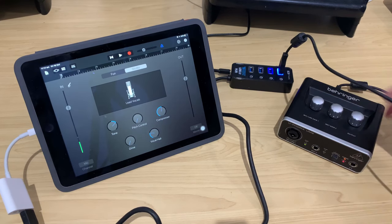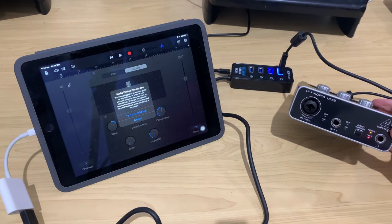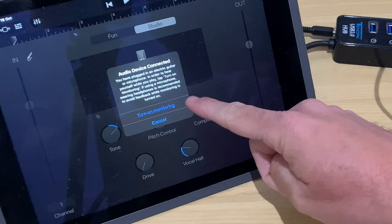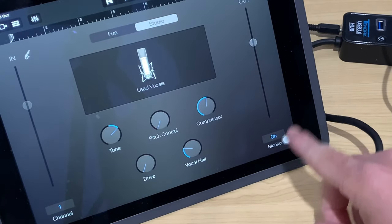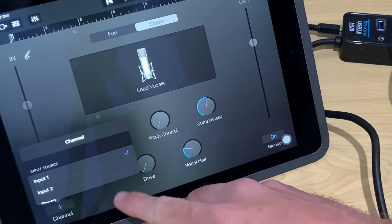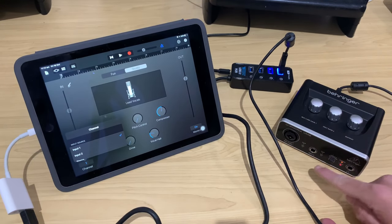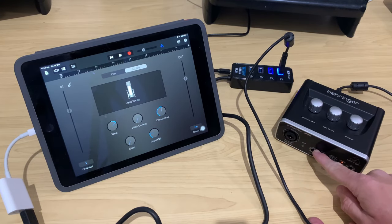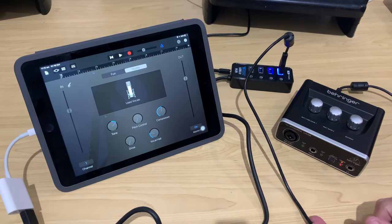Now if we turn on the USB port and take a look at our interface — boom, lights are on, everyone's home. Over here on our iPad it says 'audio device is connected.' I'm going to turn on monitoring. It's connected. If we tap down here, we can now select input one or input two — our microphone jack and our guitar jack. We're good to go. All we need to do is connect up our instruments or microphone and we can start recording.